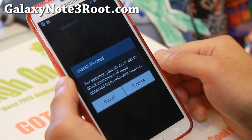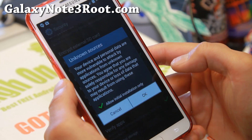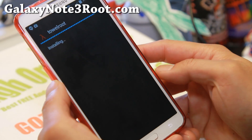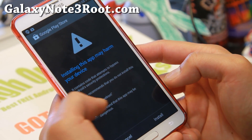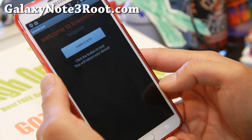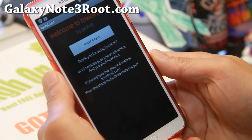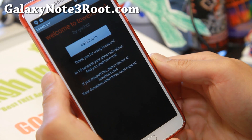Go ahead and click on the file, go ahead and click on Settings, hit Unknown Sources, hit OK, hit Install, hit Accept, hit 'I understand this app might be dangerous,' hit Install. You can go ahead and ignore the warning. Go ahead and open the file, and hit on the Make It Rain button. This will give you root binaries.